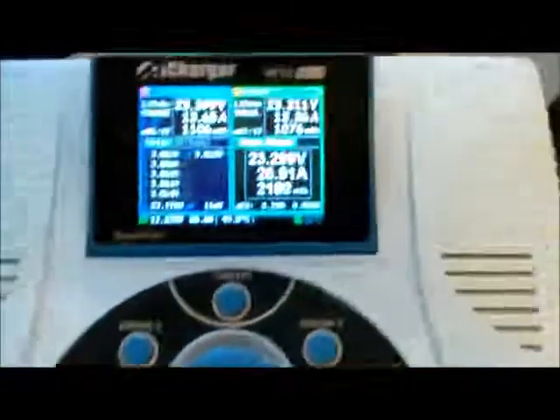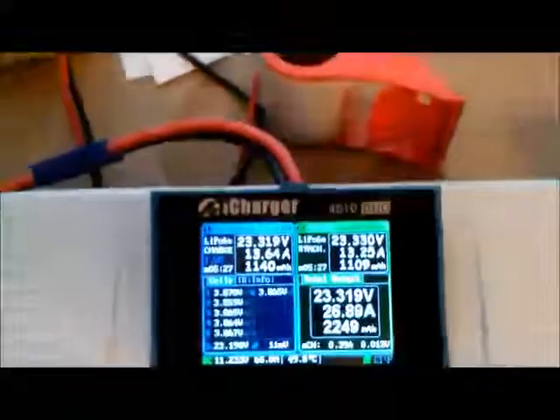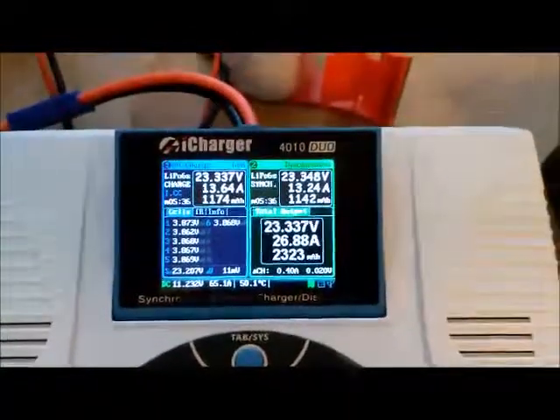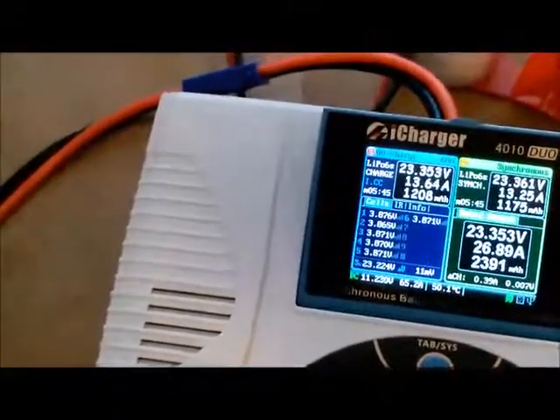I'm just checking the air temperature. The case is still cool, but the exhaust air is a little bit warm. Again, there's a 57-amp power supply loaded down to 65 amps. It's 10-gauge wire. I believe it's at the limit of the 4mm bullets, because these bullets are quite hot.